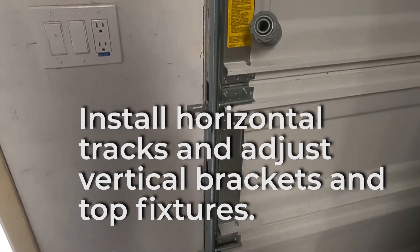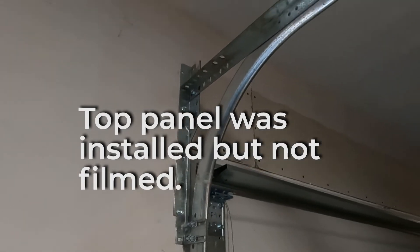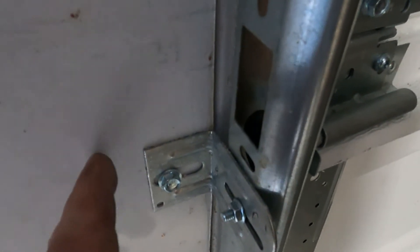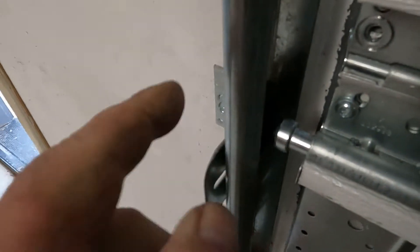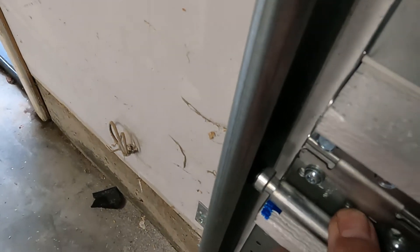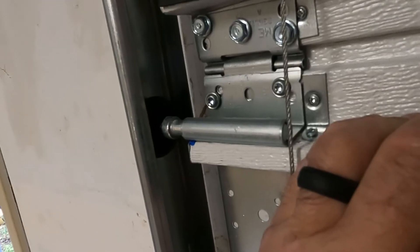We've got the vertical tracks on and the horizontal track put on, although it's just hanging back here — we haven't hooked up that end yet. One thing we had to do is tighten these bolts and push the track out toward the wall so that the roller was tight up against the back. This one here is a little bit loose, but that's because we still have a trim board to put outside, so once that trim board is on it will be tight. This one here is pretty tight.